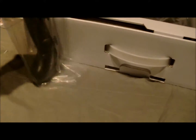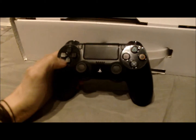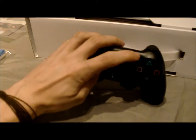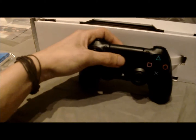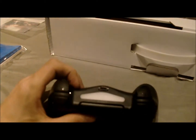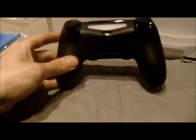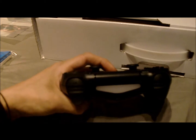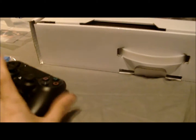Oh, here is the controller — the PS4 controller! You can share, you have options, there's a button here, and you can start it up here. You can charge it up here, and if you press the PlayStation button I think it's just for connecting with the PS4.